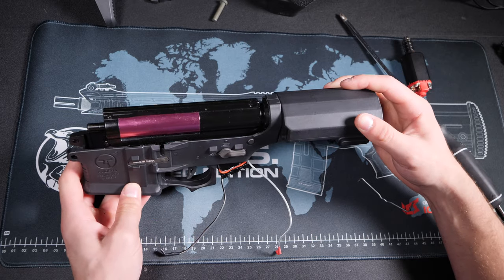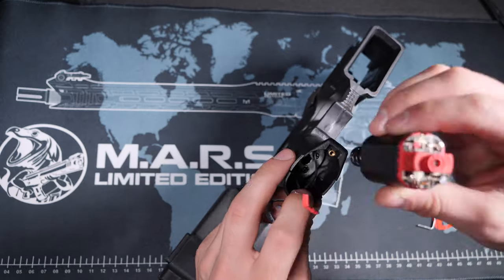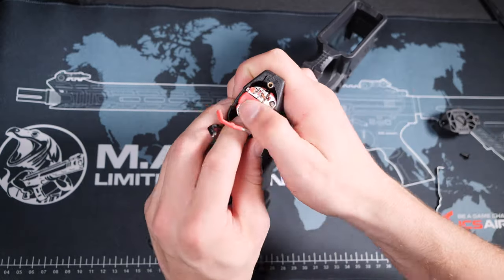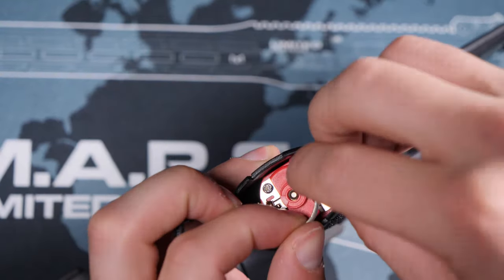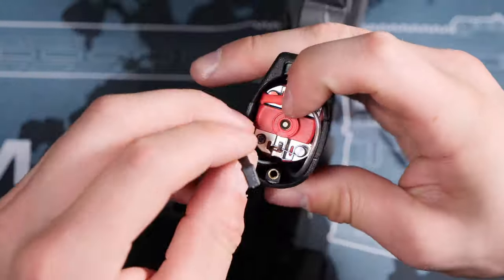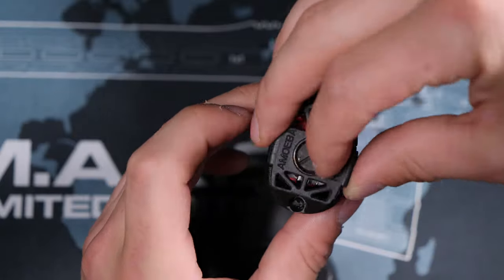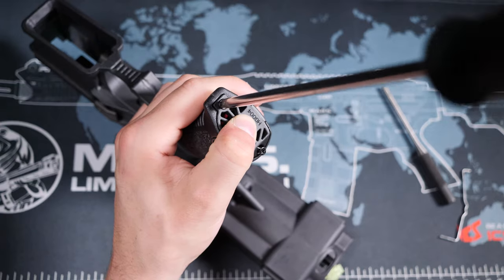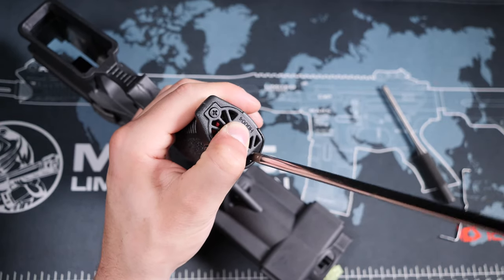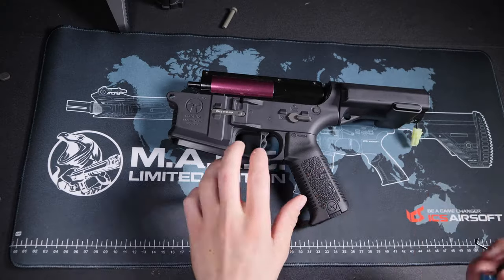And that's it! The gearbox is unjammed and it won't need to be opened up. I'll assemble the rest of the rifle so we can properly test it. And just as expected, with the same exact battery going back into the rifle, it is now fully cycling on semi and full auto modes.